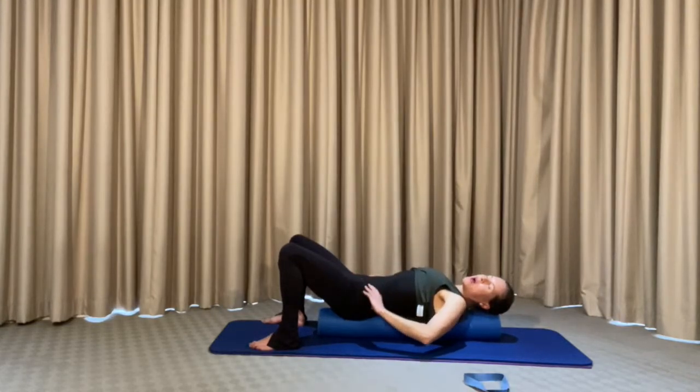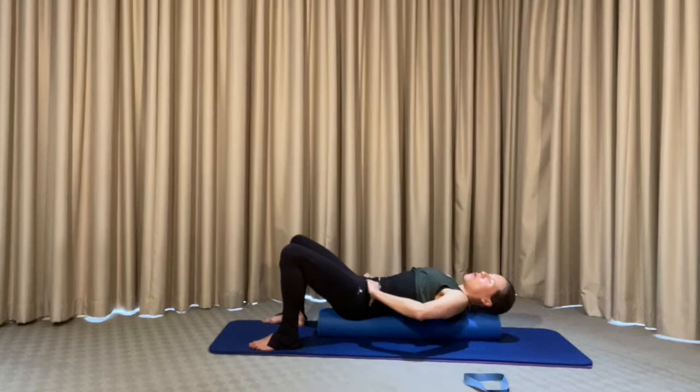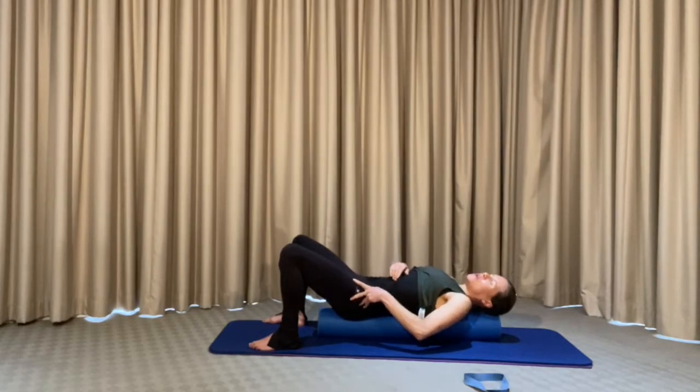Now bring your hands into the hip bones. Take the fingers — work directly onto the skin if you can — and massage into the hip bone with the thumb, or the index, middle, and ring fingers. Really get into that area for a nice release. We're not only releasing the diaphragm but also the psoas muscle, which is responsible for a lot of lower back ache. We want to release that muscle here as well.